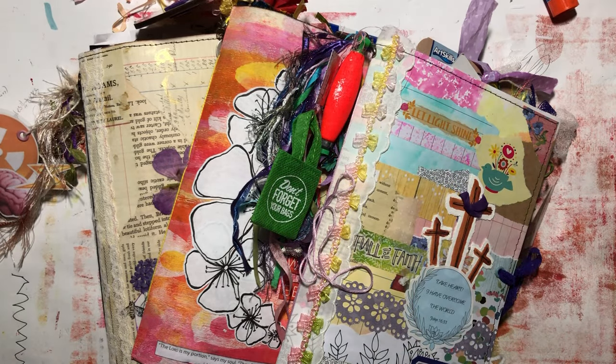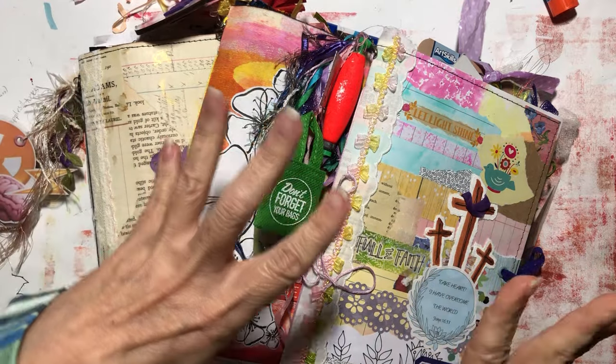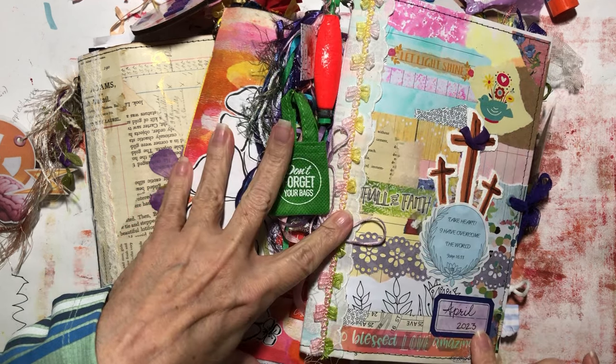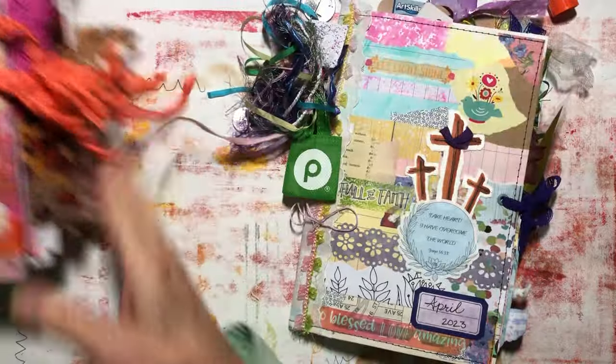Hey there, it's Elizabeth and welcome back to another My Journaling Journey video. I'm glad you're here. Today we're going to be going through April, May, and June of my journal from 2023. Let's get these two aside and get going.